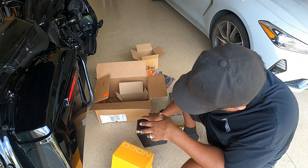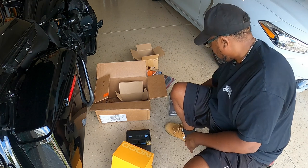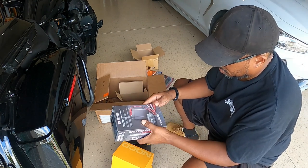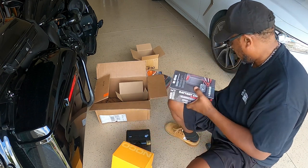So this is what it looks like — good looking battery, positive side, negative side. Nothing special there. And then this guy here is the charger and the maintainer.